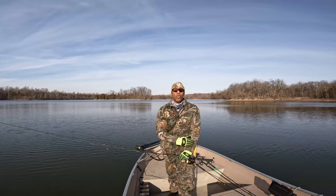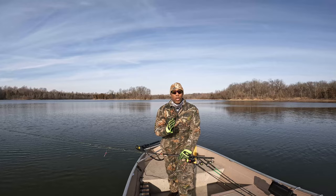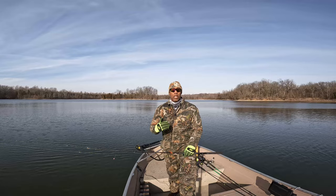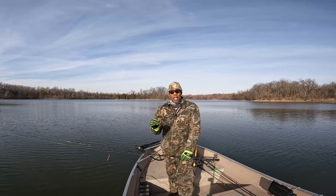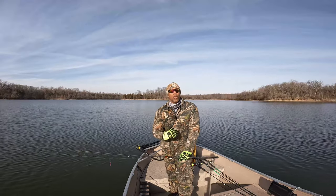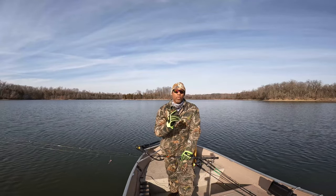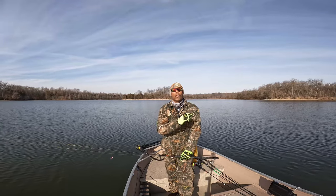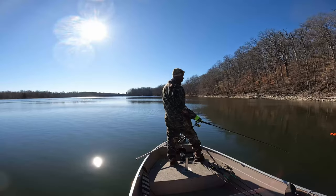Beautiful winter afternoon here in southwest Ohio. We're fishing Caesar Creek Lake today, after wintertime crappie. I had a couple of requests to put together a video — a short segment of what I go through and some of the things I'm looking for when targeting wintertime crappie. Come on out here with me, I'm going to show you how we get on top of these fish and exactly what I'm doing to catch them. Grab your coat, grab something warm to drink, sit back and relax — wintertime crappie action coming up right now.